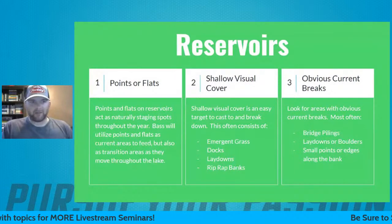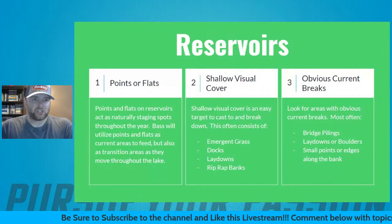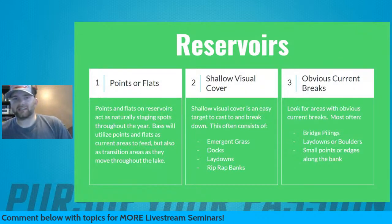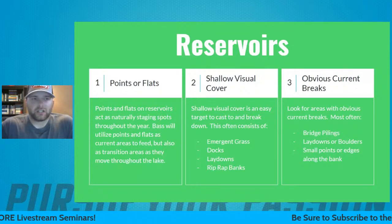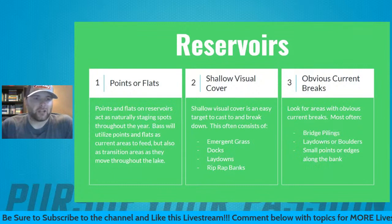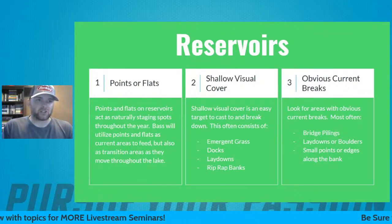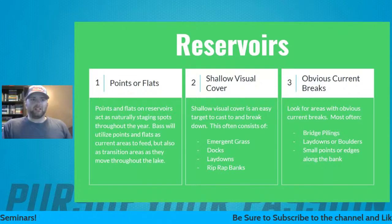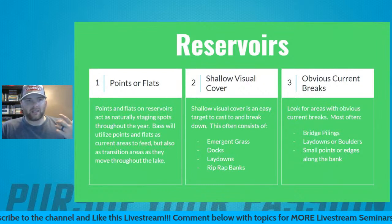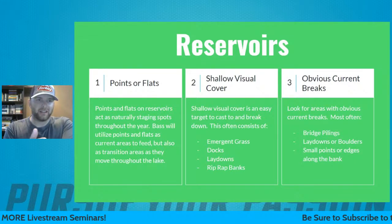Number two for reservoirs is shallow visible cover — docks, laydowns, and riprap banks are really popular on reservoirs. I have a lot of confidence fishing shallow, especially for largemouth, so fishing these obvious areas helps me break the lake down quickly. Number three is obvious current breaks. Looking at TVA systems like Lake Guntersville, bridge pilings and obvious current breaks really play on these bodies of water. I look for bridge pilings and areas creating a current seam — that's a great place to start.